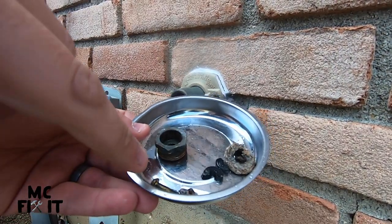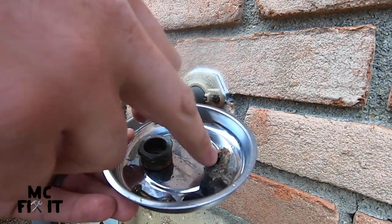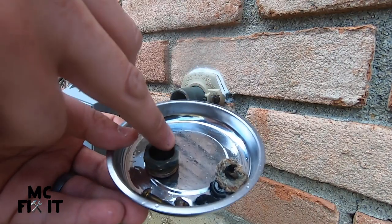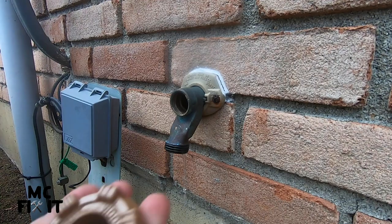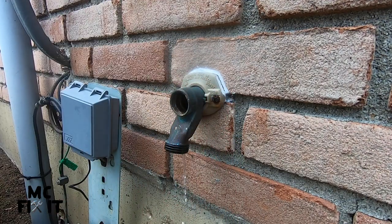These are the parts I'm going to replace from the kit packet: the washer at the bottom, the packing for the nut, the nut itself, and the two screws. I'm going to replace the O-ring with a brand new one as well, just because I can.